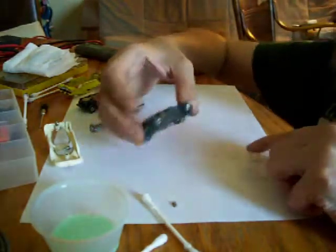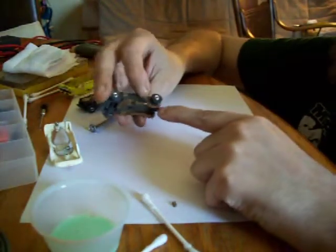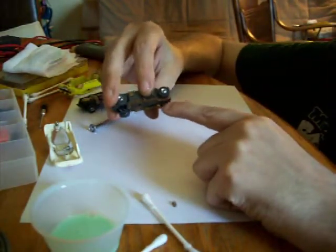There was one more thing I wanted to show you. I have brand new springs in here — they're not squished, they're brand new springs.